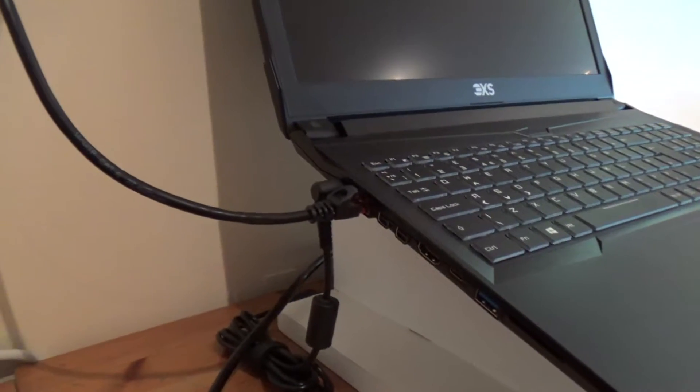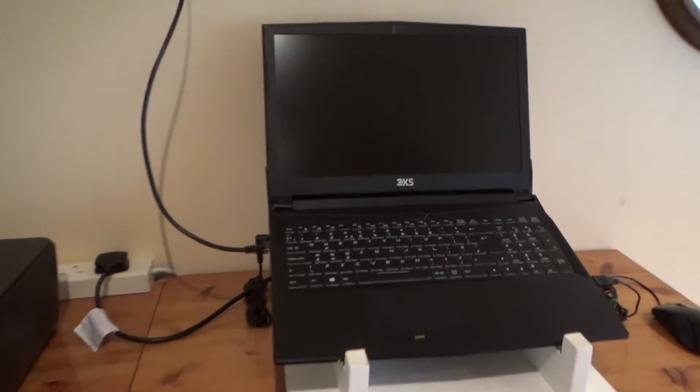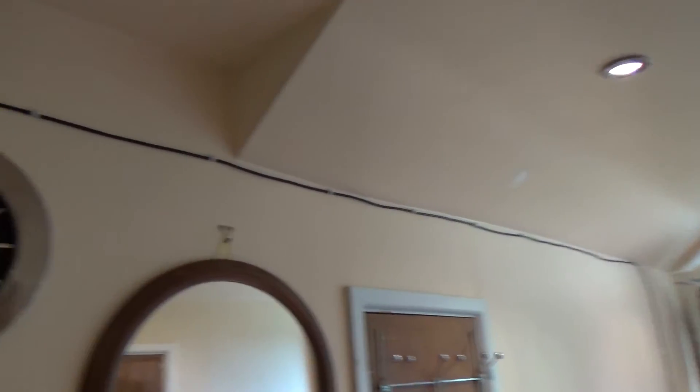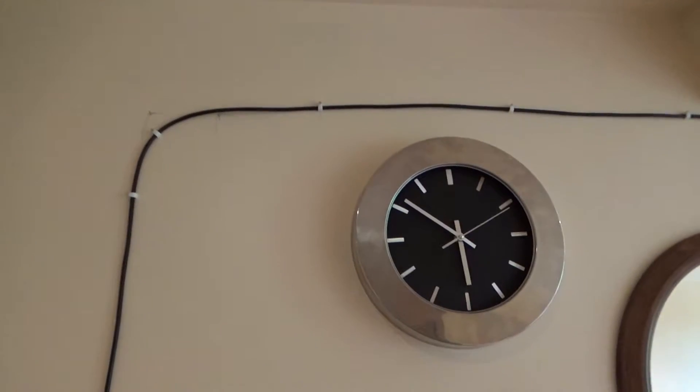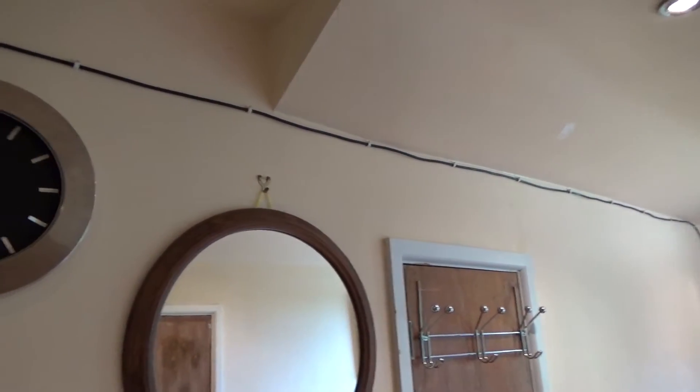The cable plugs into the router, goes up and along the wall, over the clock, and down into my laptop's Ethernet port. That's the final ethernet setup for my laptop. Looking back, I think a white cable would have been less visible against the beige background, but I've already got it purchased and installed so I'm not changing it — I got it for functionality, not appearance. If you enjoyed the video give it a like, if not give it a dislike, consider subscribing, and as always thank you for watching.